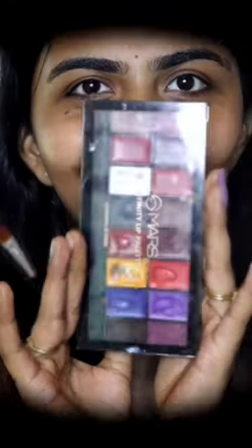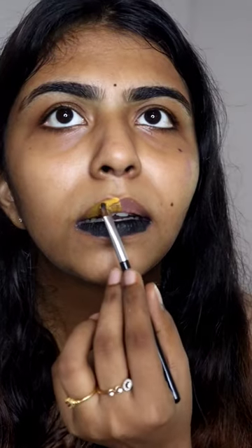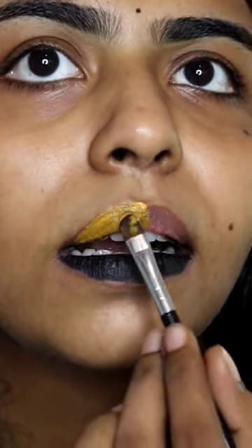If you want to mix 3 different lip shades, first of all, I will add 3 shades of serum palette. First, I will apply the black shade, then I will apply it in red.